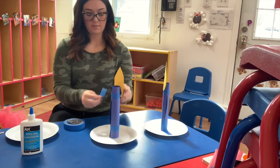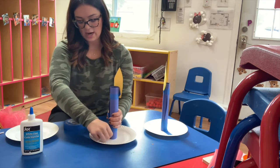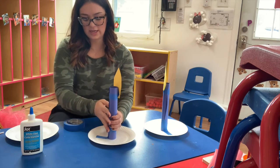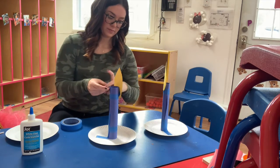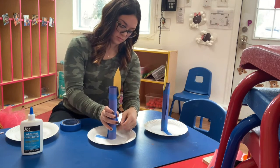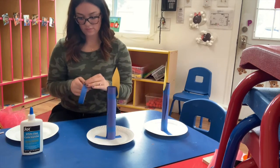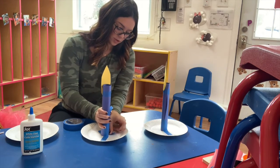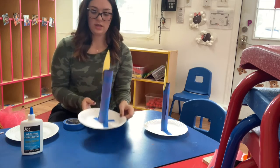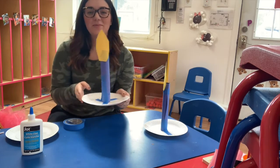Then you're gonna stand it on your plate. Mommy or daddy can help you with this part — you're gonna stick the tape down and onto the plate so that it stands up nice and tall. Just add a little extra tape for support, and there you have your candlestick that'll stand up all on its own. Have fun with this, guys!